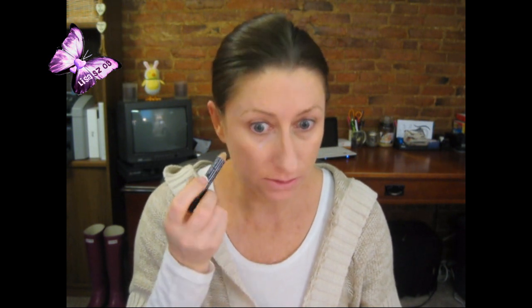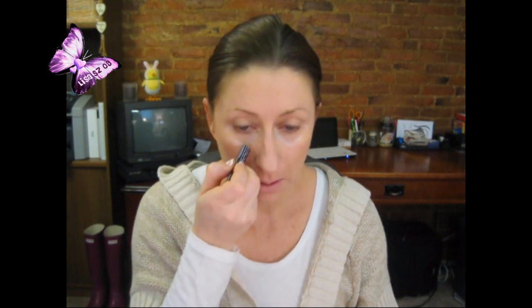I take the Benefit Eye Bright and I only put it where I have some darkness. My allergies have been getting me pretty bad this month so I've been needing it more than usual. I just tap this in really lightly. Then I use the Garnier Roller Ball — I just roll it around under my eyes.